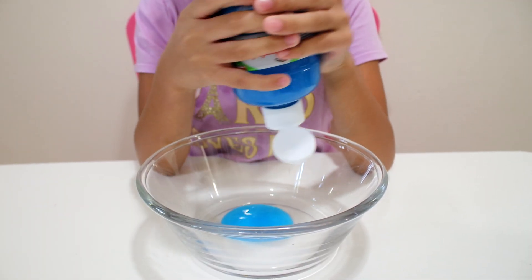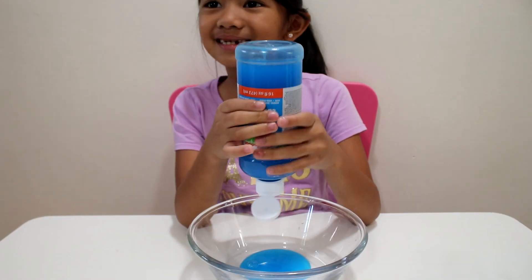Wow, look at that color blue. It's so light. It looks like a lake.